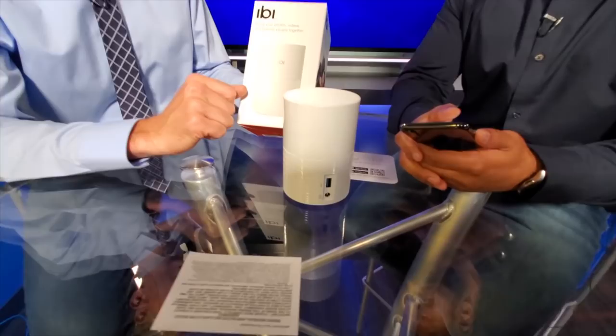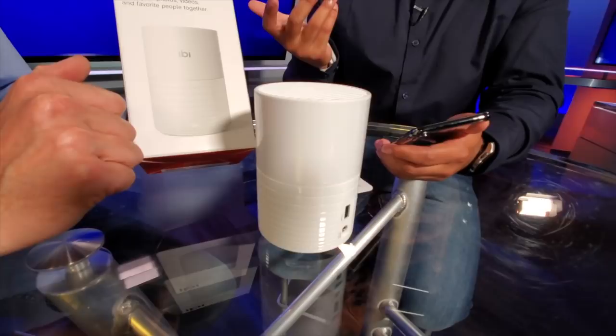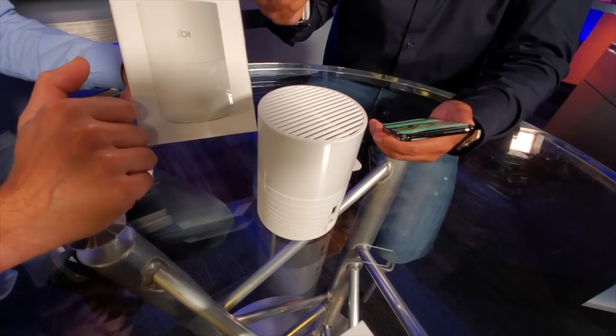The hard drive is two terabytes, it can hold up to 500,000 photos or up to 200 hours of HD video. You can also link more than one of these together. When you set up the device, you create an account and get the EB device onto Wi-Fi, very similar to how you've gotten a phone onto Wi-Fi. You can add multiple EBs to that account.